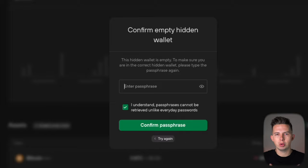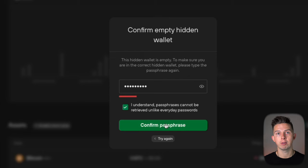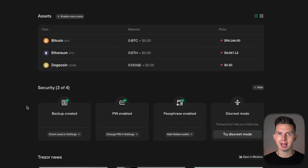Hit that right button to confirm. If you don't have anything in this wallet yet, it's going to ask you to confirm your PIN again, just to make sure you do want a wallet that is empty. So just confirm your passphrase again and hit 'confirm passphrase,' confirm that on your Trezor, and then you're good to go. Now you're in your account on Trezor, and you can see that your backup has been created, your PIN has been enabled, and your passphrase has been enabled.